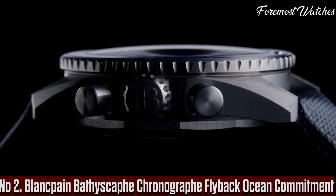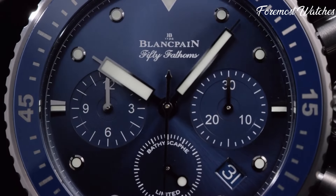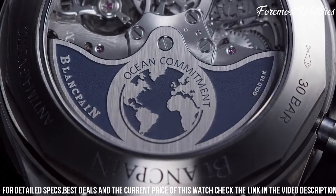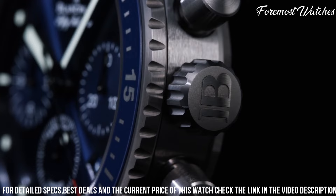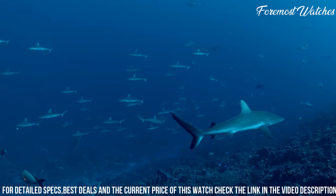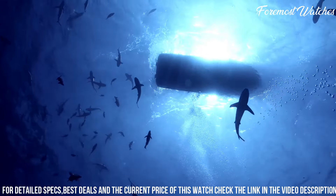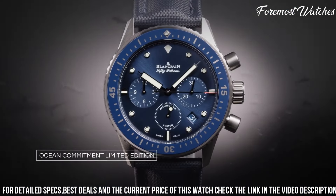Number 2. The Blankpain Bathyscaphe Chronograph Flyback Ocean Commitment is a remarkable timepiece that reflects Blankpain's deep commitment to marine conservation. With a 43mm satin-brushed stainless steel case, this watch exudes both elegance and durability. The vibrant blue ceramic bezel with luminous markers not only adds a pop of color, but also enhances its resistance to scratches and wear. The blue dial, adorned with luminescent hands and hour markers, offers excellent readability in any lighting conditions. Powered by the self-winding caliber F385 movement, it ensures precise timekeeping and a power reserve of up to 50 hours. The watch also features a flyback chronograph function, allowing for seamless time measurement. Completed with a blue sail canvas strap, this timepiece is a true testament to Blankpain's commitment to both horological craftsmanship and marine preservation.